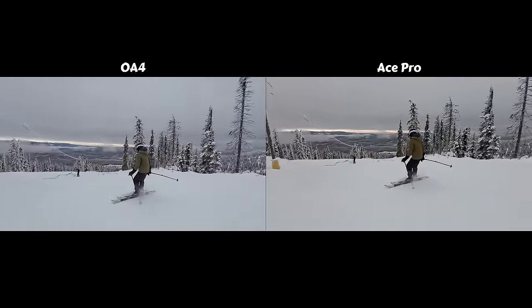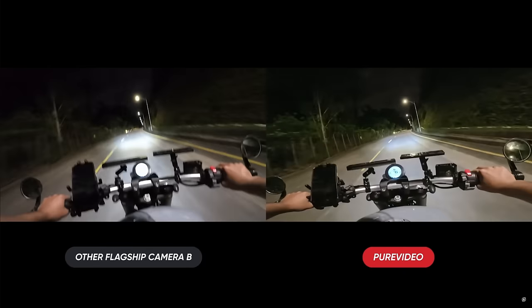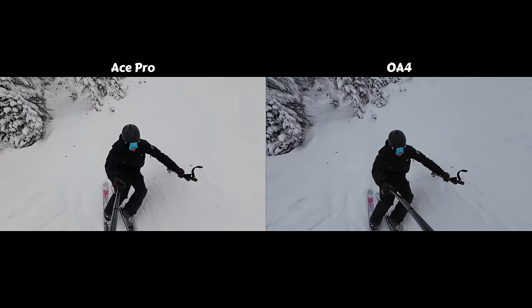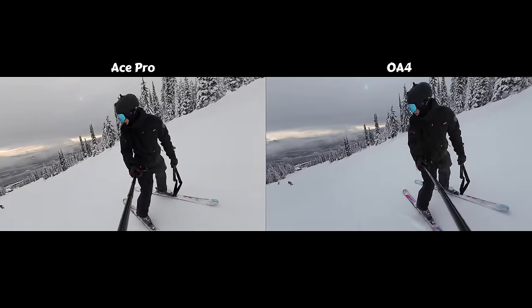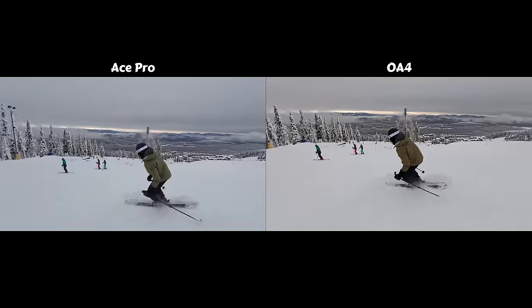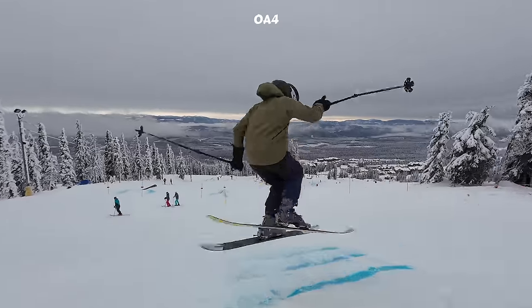Additionally, the Ace Pro includes what Insta360 calls their all-new 5 nanometer AI chip. They claim when you turn on the camera's dedicated low light video mode called Pure Video, AI neural networks are used to denoise each frame while filming in real time. Whether it's the new AI chip or the larger aperture or a combination of both, the Ace Pro's low light performance is absolutely exceptional. The dynamic range looks better on the Ace Pro, and when you look at the trees on either side of the run or far in the distance, they're less distorted and show more detail than the Osmo Action 4.